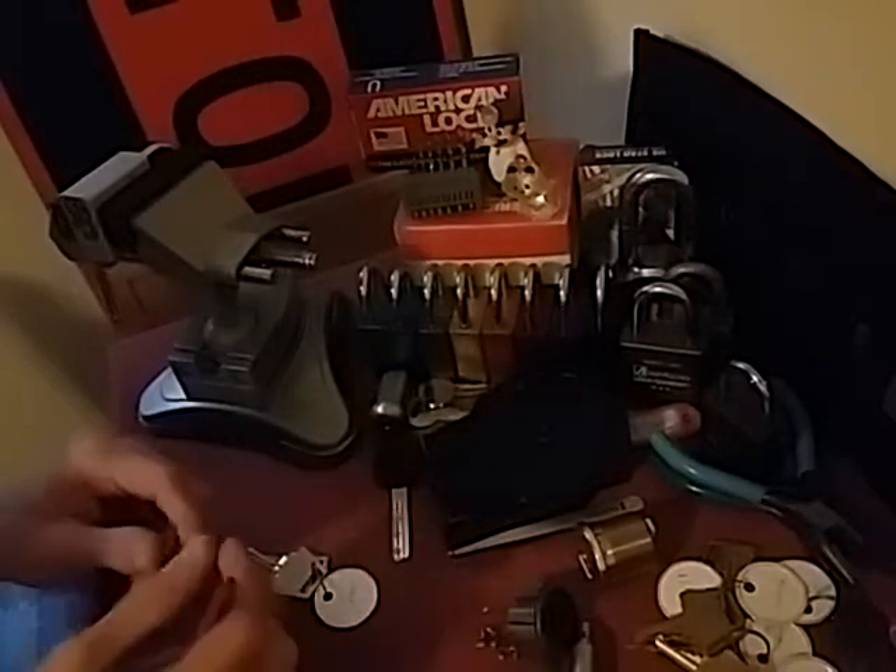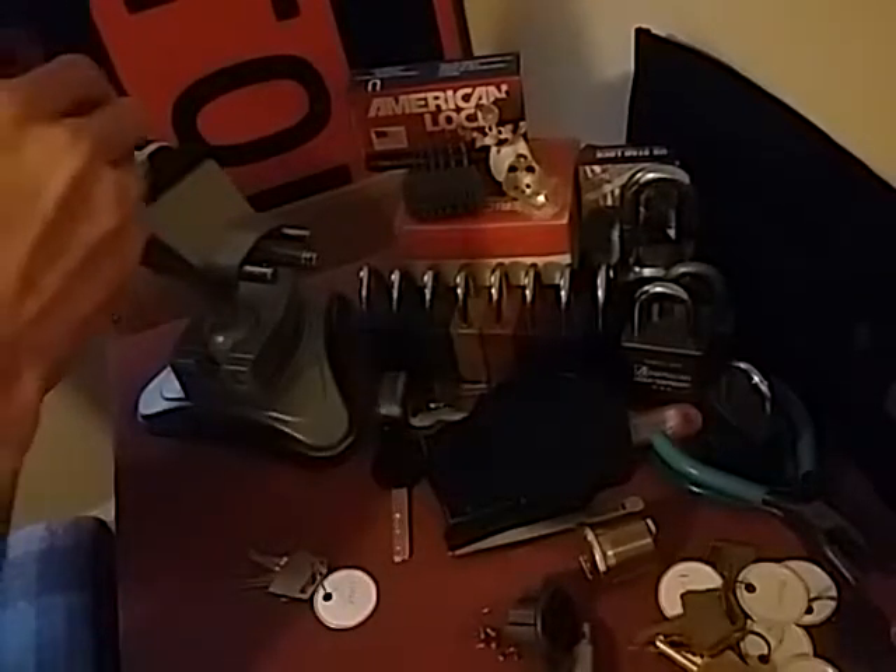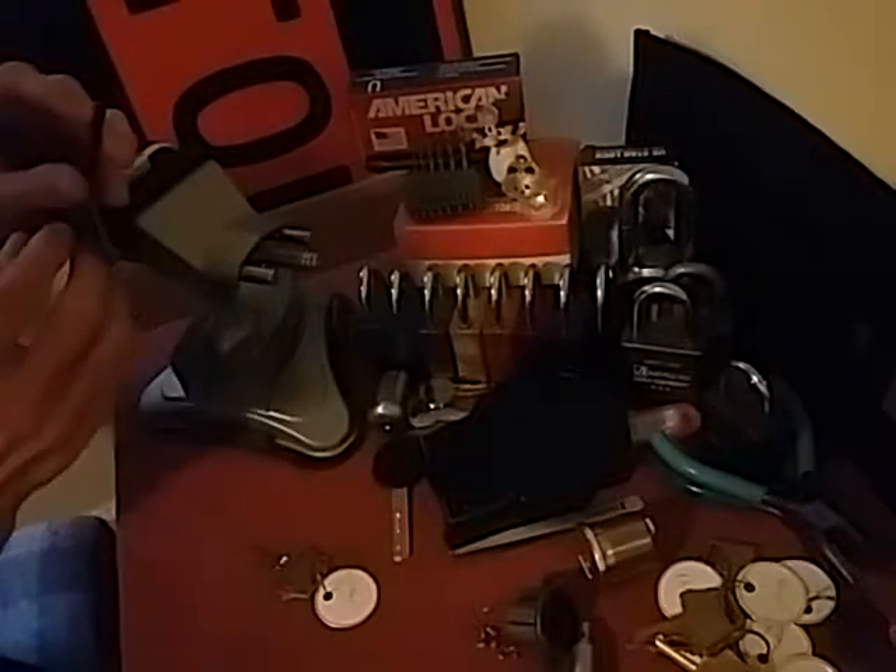Alright guys, we got another American 1105 here. As you can see, it's the last one needed to have one of each color, which is awesome.